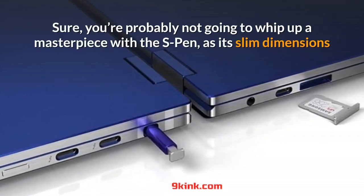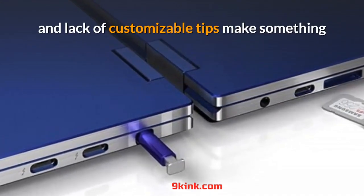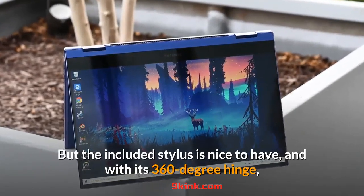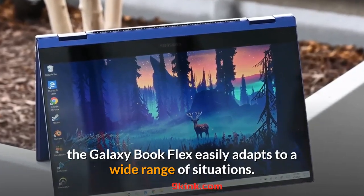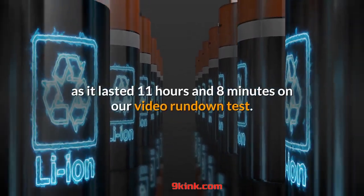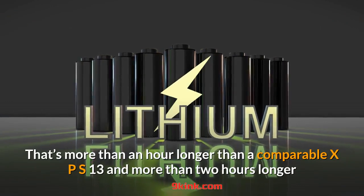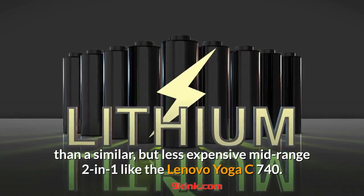You're probably not going to whip up a masterpiece with the S Pen, as its slim dimensions and lack of customizable tips make something like the Surface Pro 7 a better choice for high-end creatives. But the included stylus is nice to have, and with its 360-degree hinge, the Galaxy Book Flex easily adapts to a wide range of situations. It also sports more than satisfactory battery life, lasting 11 hours and 8 minutes on our video rundown test — more than an hour longer than a comparable XPS 13, and more than two hours longer than a similar but less expensive mid-range two-in-one like the Lenovo Yoga C740.